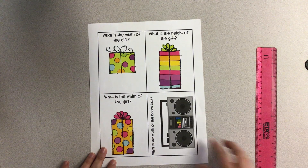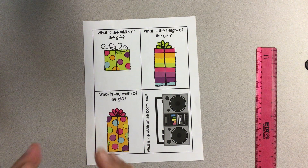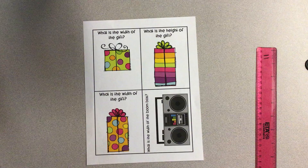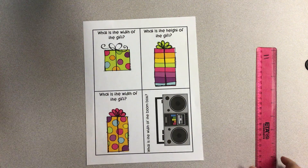Now on this page, I'm going to be looking at width. Just like it starts with a W, so it is wide — we're going to look at how wide these objects are on this page. So height is how tall, and width is how wide.